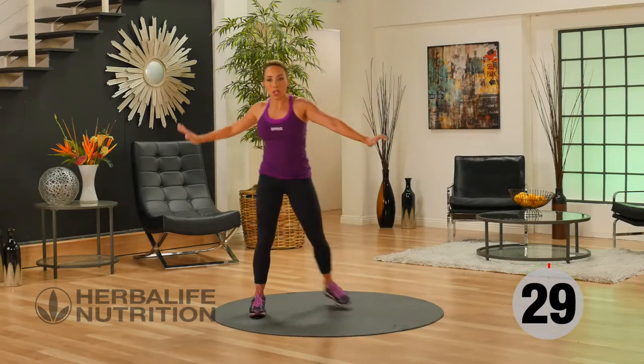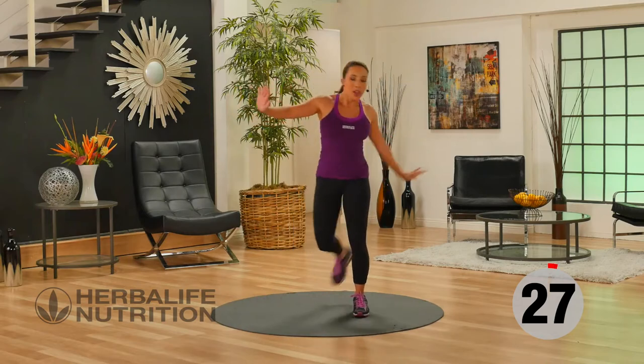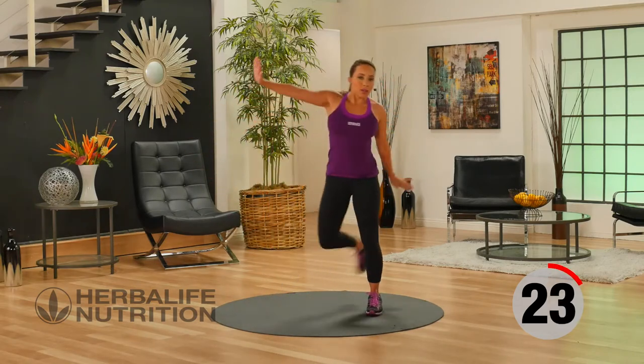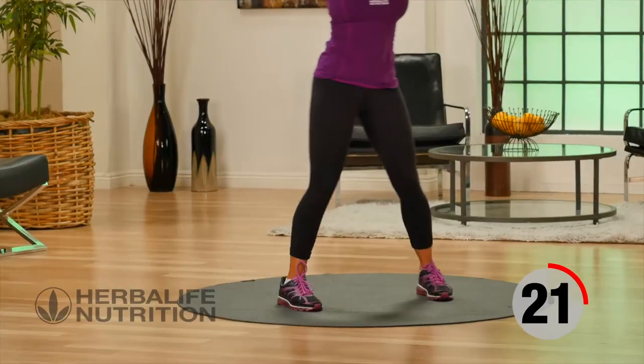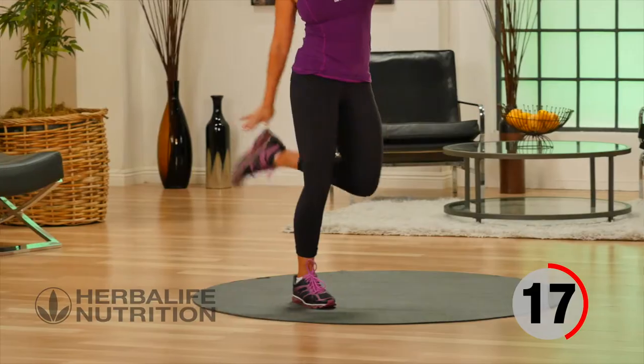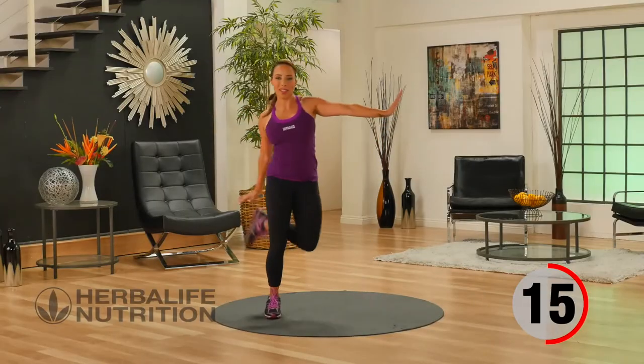Now, our active recovery — we're going to do hamstring tap-backs. This is really great, going to loosen up the hamstrings. Arms are out to the side and you're bringing your heel towards your hand. And if you can't quite touch your hand, that's okay. Just go as high as comfortable for you.